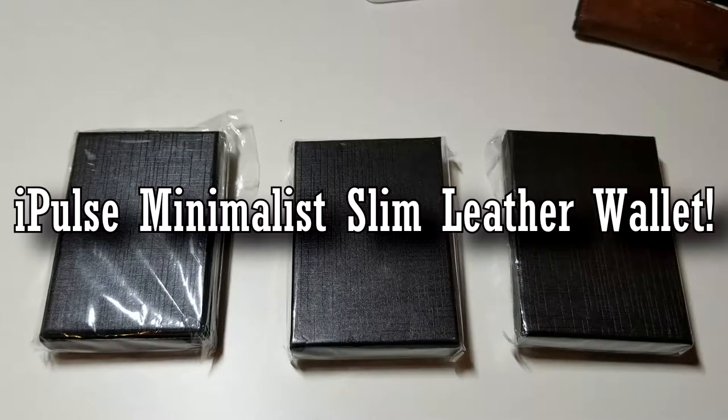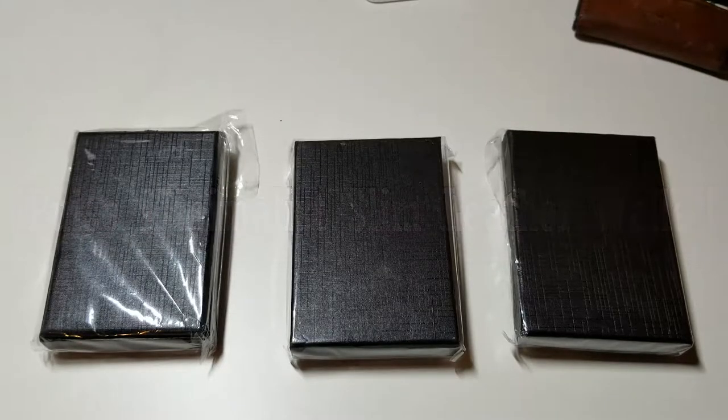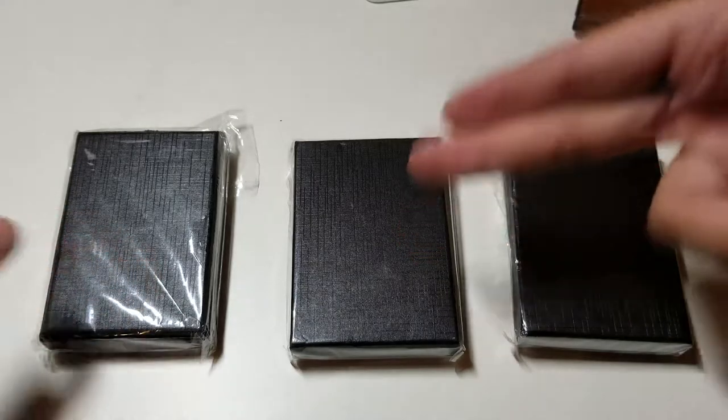Hey, what's going on everybody, this is Allen Anthony for Phone Tech at Work, and this is an unboxing and my full impressions of the i-Pulse minimalist wallet.